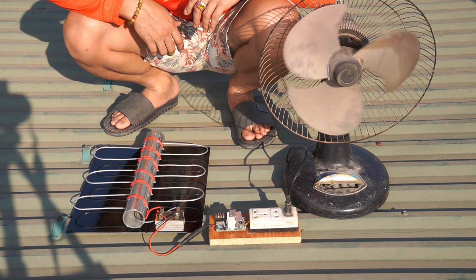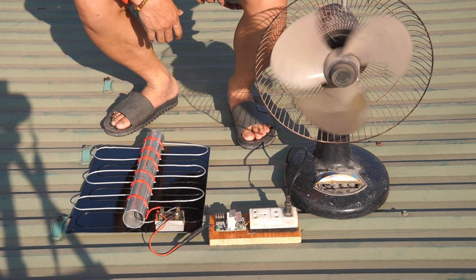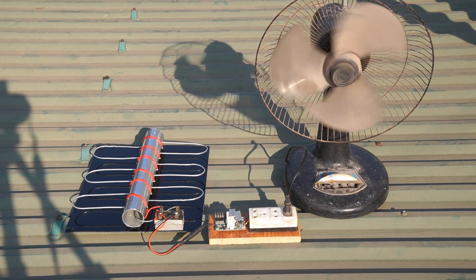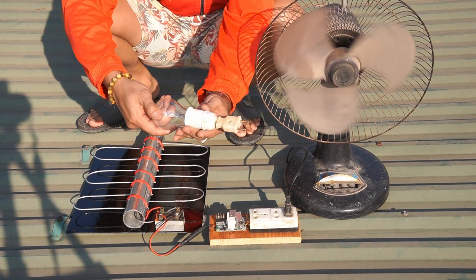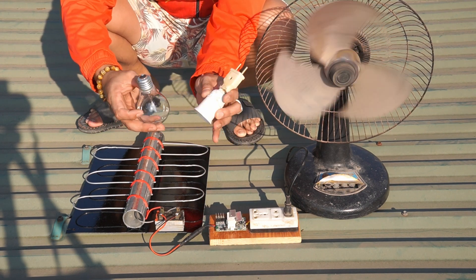Hello, have a nice day. In this video, I will show you how I made a solar panel from common items. Please subscribe to the channel, leave comments below the video, and visit my channel often. Thank you very much.